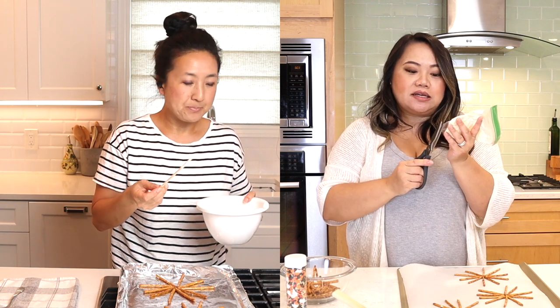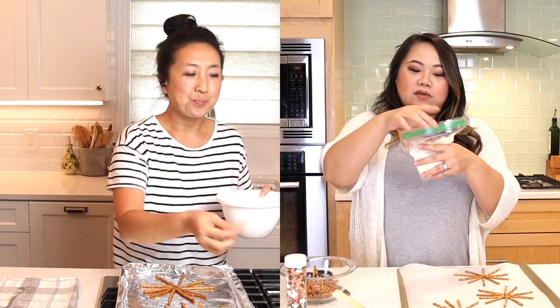We need a piping bag but I don't have one, so I'm using the good old trusted ziplock bag. We just need to cut the tip off, and I'm cutting it to be kind of fine because I want the spider web to be really thin.